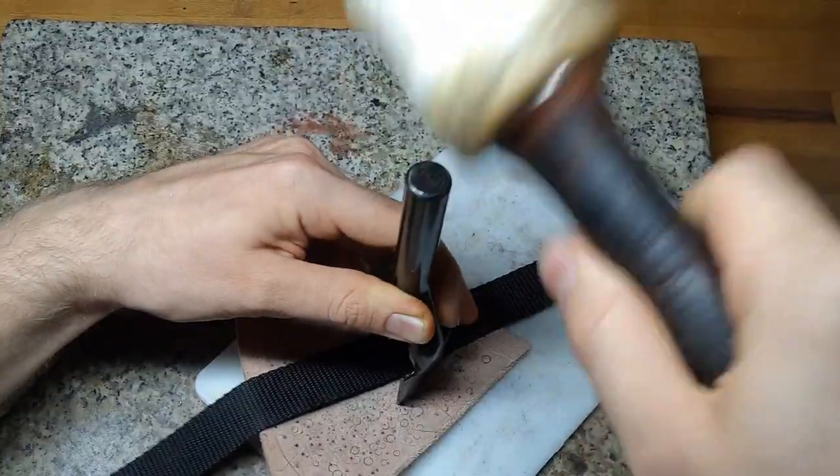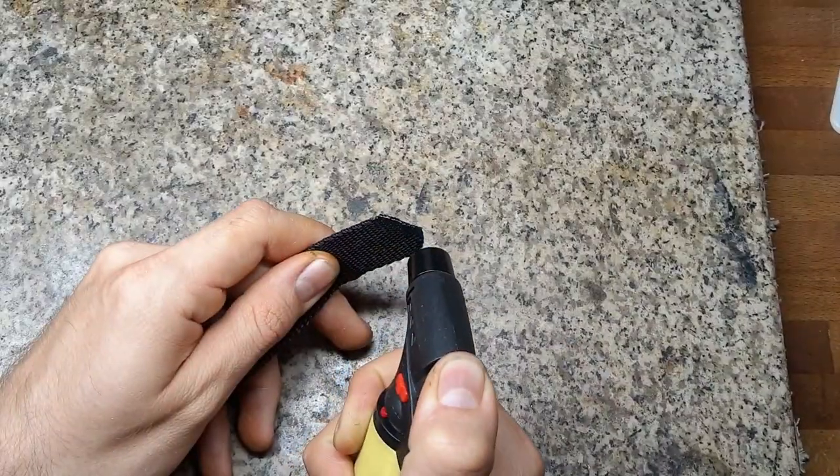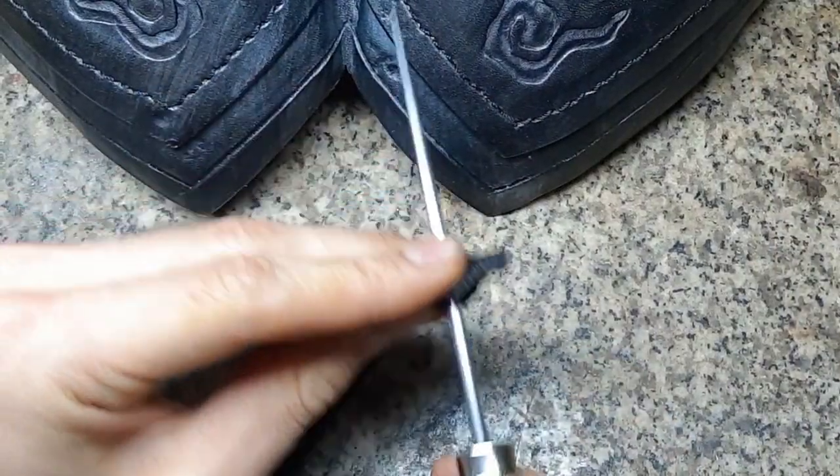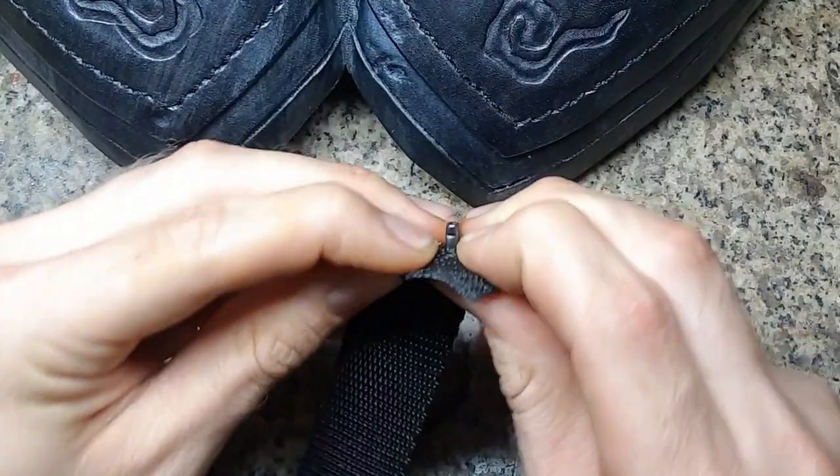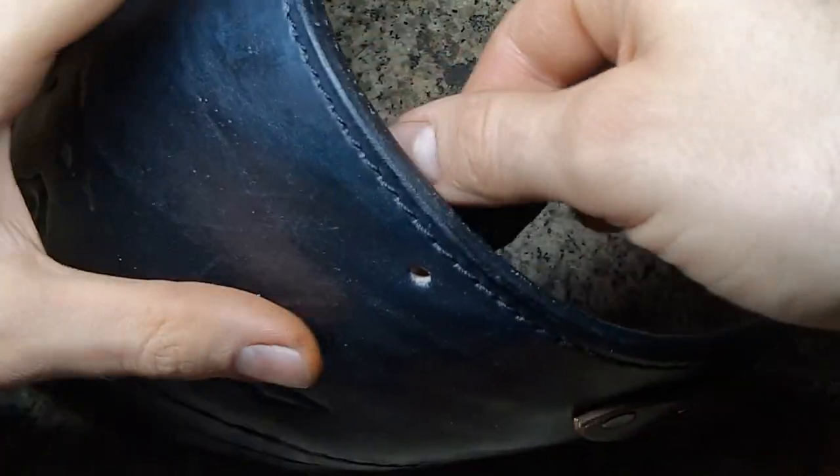To assemble the whole chest armor I like to use backpack straps which are flexible and strong. I simply cut open a hole for rivets and put everything together with those.